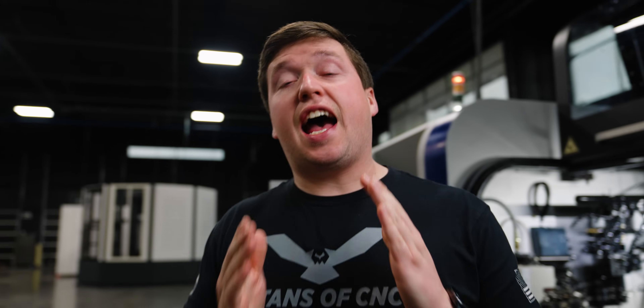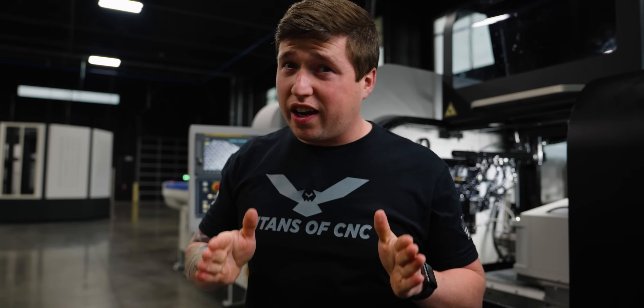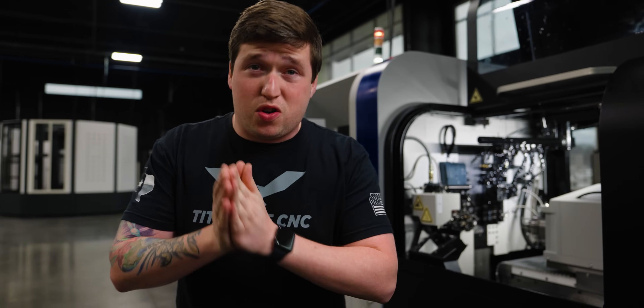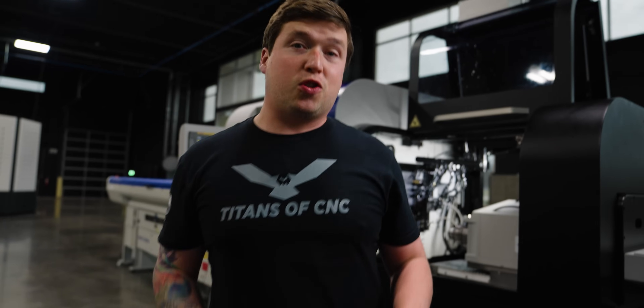That's it for our video today, guys. I hope you enjoyed it. We are working on the Swiss Academy right now, so stay tuned — this year we are going to be showing you guys everything on a Swiss machine. If you enjoyed this video, make sure you hit that like button, subscribe, and ring that notifications bell. See ya.